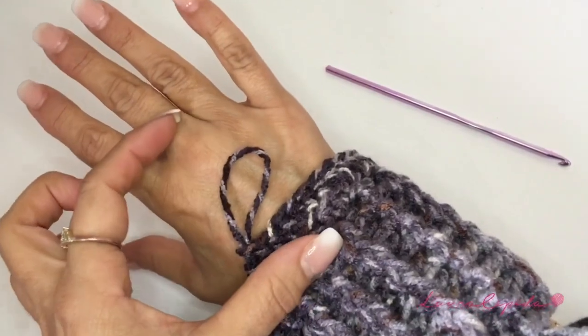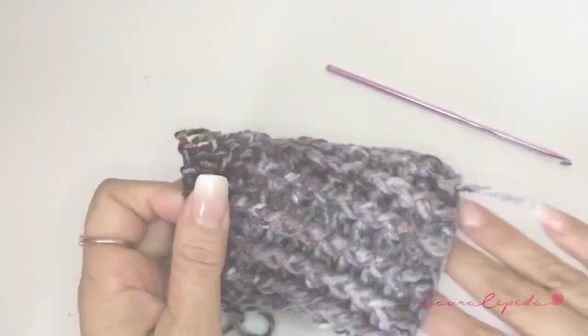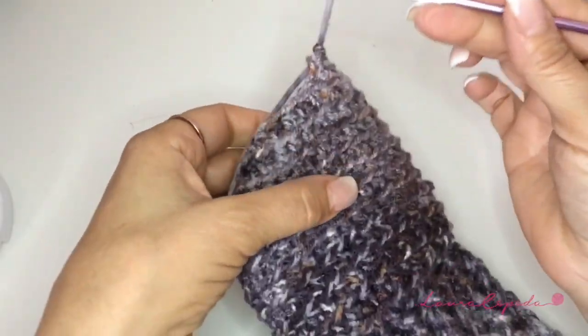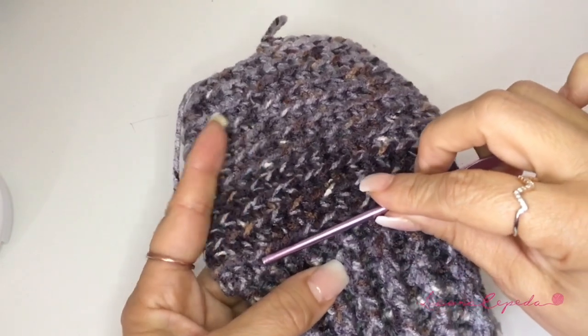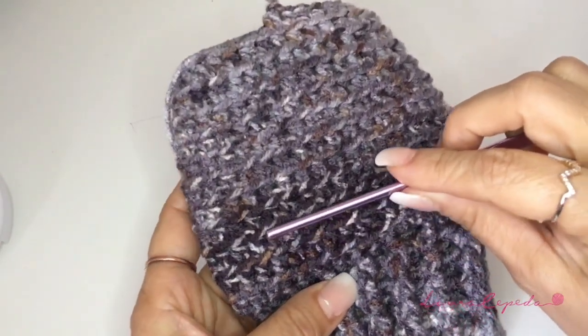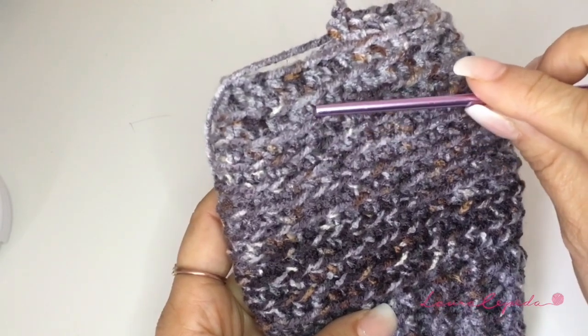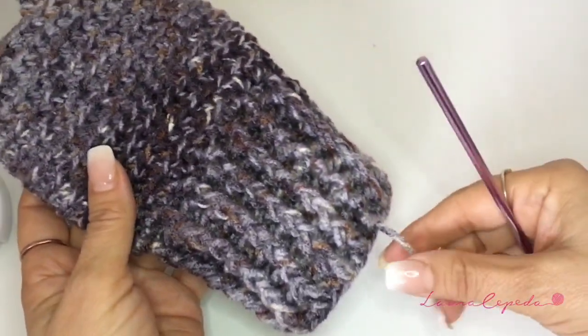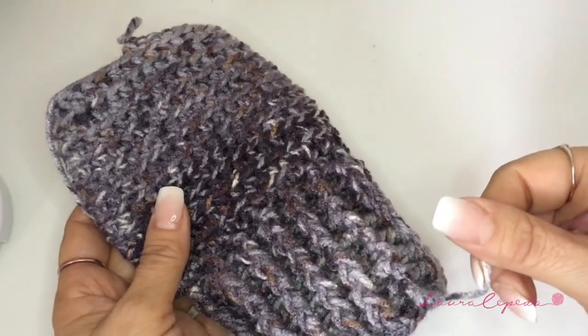You should measure or calculate how many rows you will need. We are going to count the rows like this — one, two, three, four, five, six, seven, eight, nine, ten, eleven. And with this thread it's where I start and where I will finish. So here I made more stitches and now we are going to make the space for the thumb.